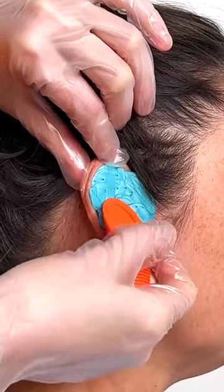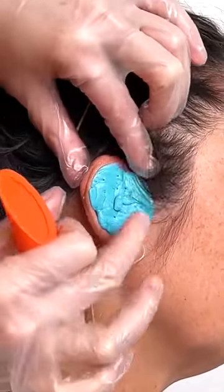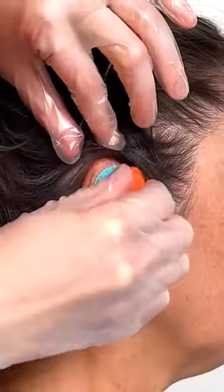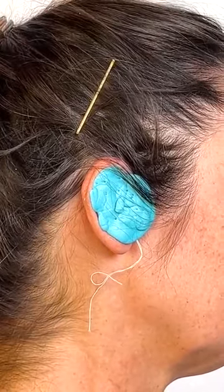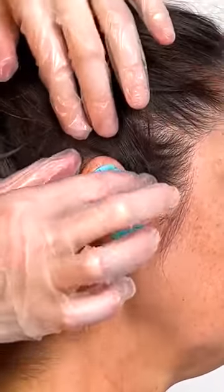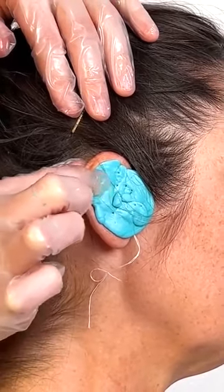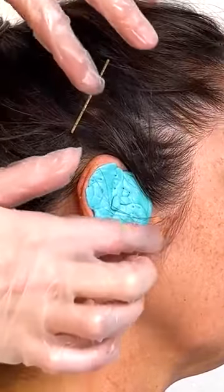I'm going to use my tool here. You can already feel how hard that's getting. And this is a very simple way to make sure that your ears are getting fully cleaned.